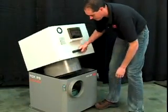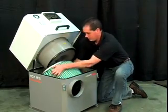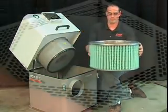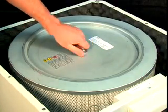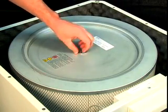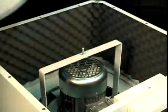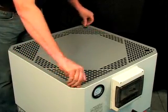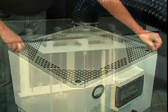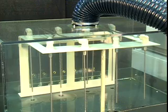To replace filters, simply unlock the two toggle clamps and remove the first stage filter. Then lift the upper lid and remove the third stage filter. The entire process takes less than 5 minutes and the LNS oil mist collector is once more ready to keep your workplace air clean and safe.